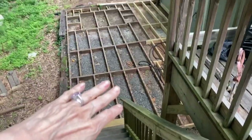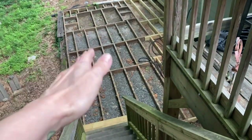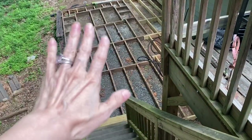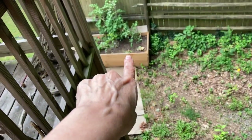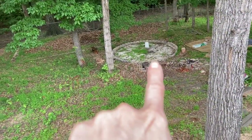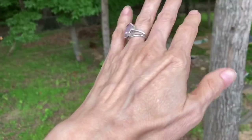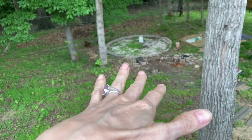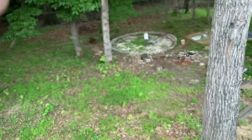This deck was rotting and all of this has been rebuilt, but we cannot source any deck boards to finish decking it because of a shortage of materials. The fire pit area — I am just out of money. See how weeds are growing up in it? I've got landscaping material to put down to keep the weeds from growing, but right now I can't afford the rock to put on it.